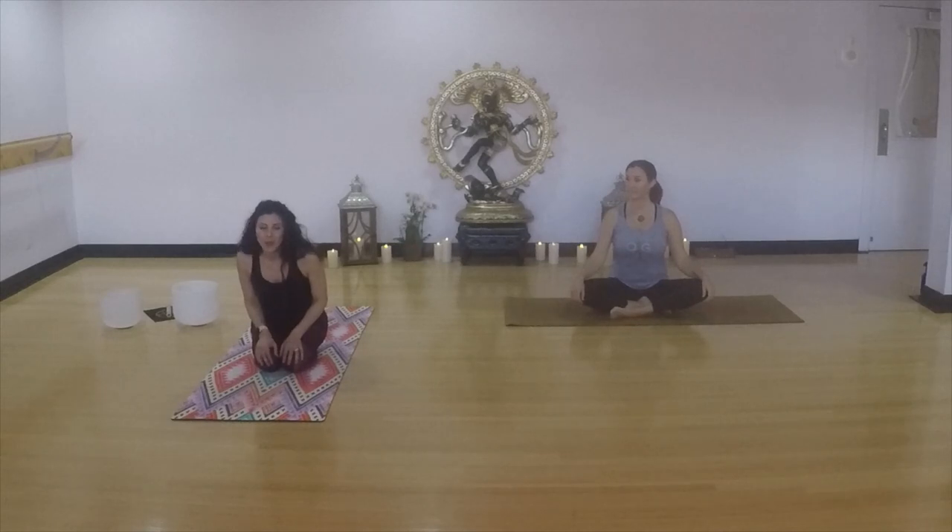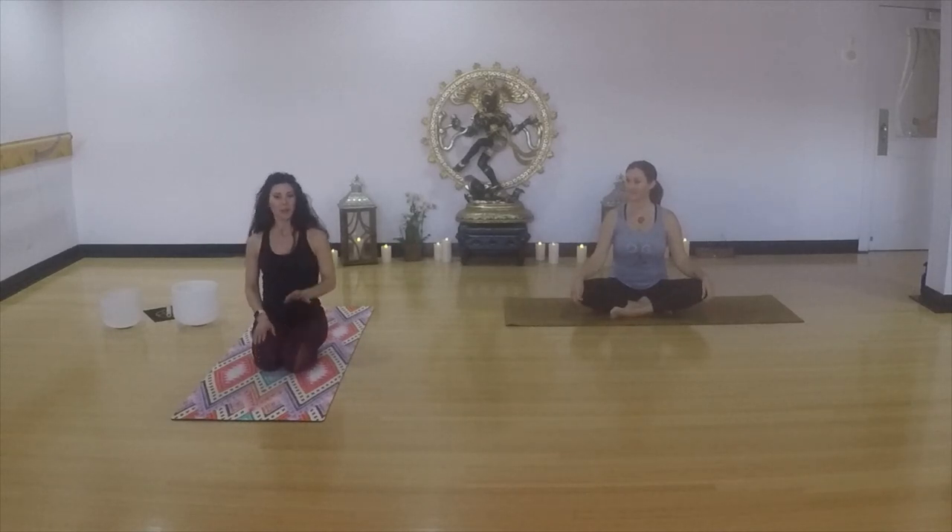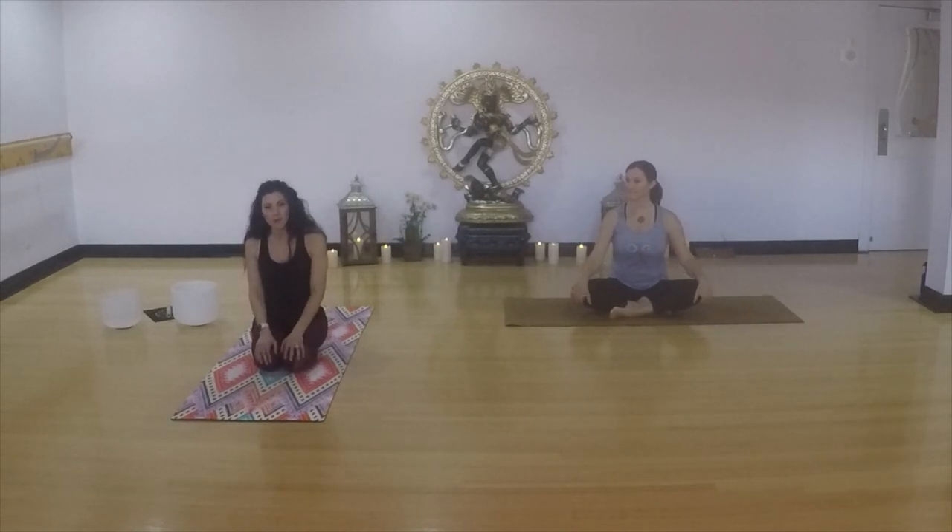Hey friends, welcome to our flowing class. It's a level 1-2. What we're doing today is really solid for an at-home practice. We intentionally left out blocks and those kind of traditional studio props, so you will be good to go from your living room. If you're watching this live and you want to take a moment to create some space for yourself, get your mat, get your water, anything you need — we will get started.